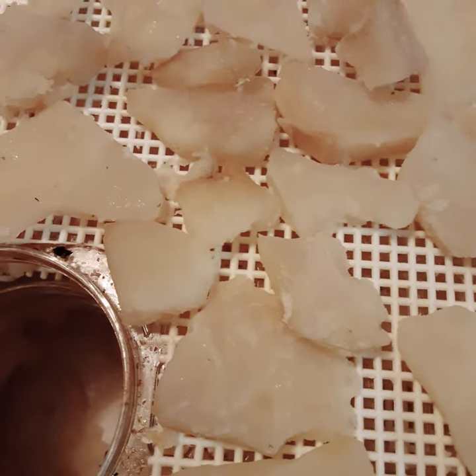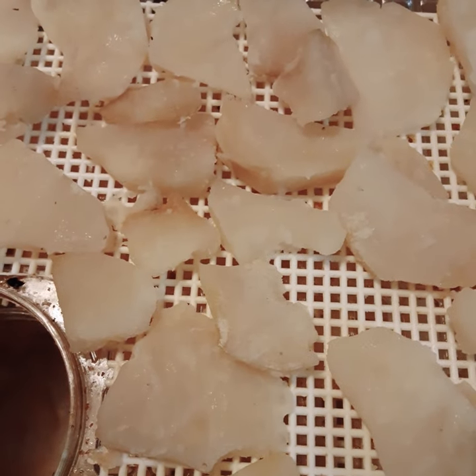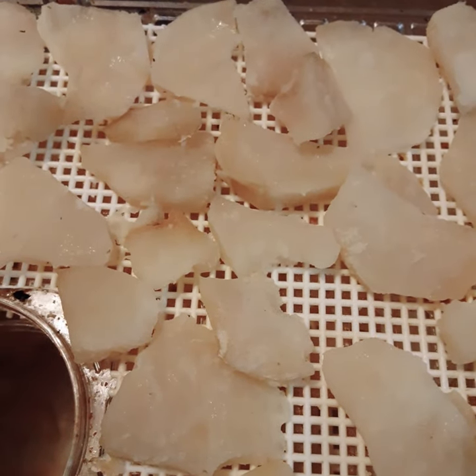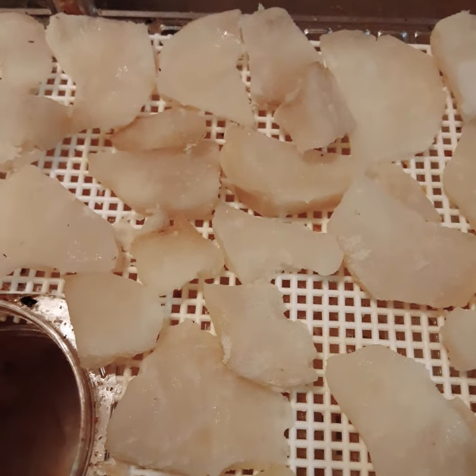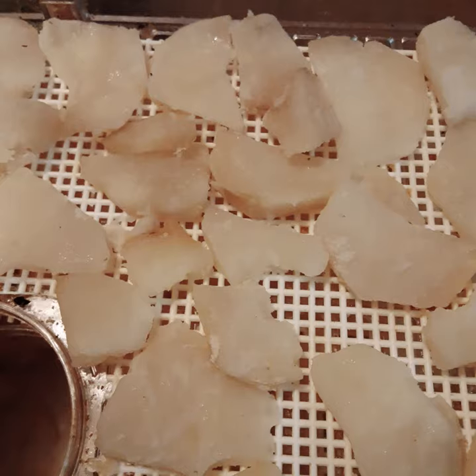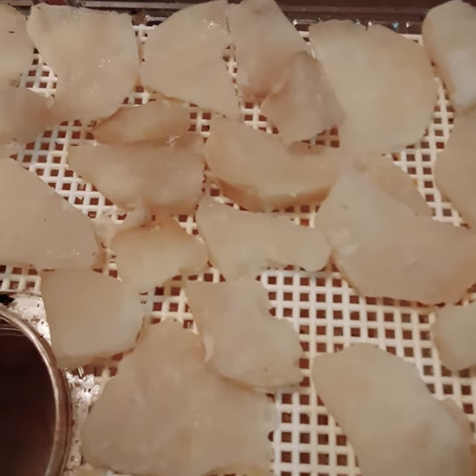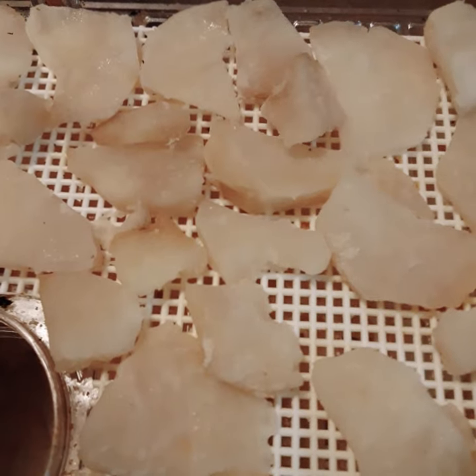I can always add what I need when I rehydrate them. These are the slices. When I rehydrate them for scalloped potatoes I'll use a cream sauce, for au gratin potatoes a cheese sauce, and for potato salad a mayonnaise-based sauce. There you go — that's how you do it.